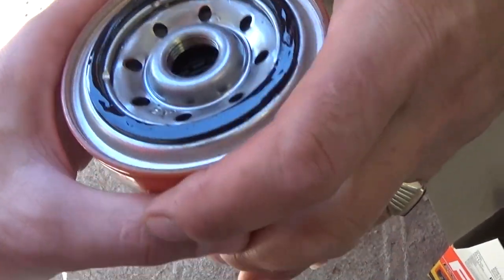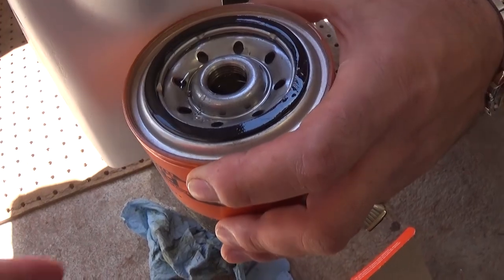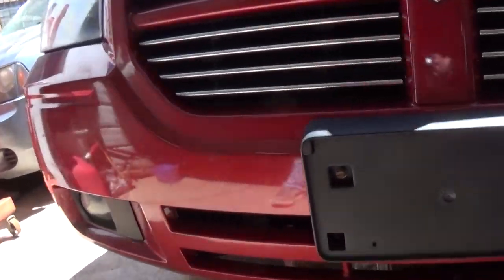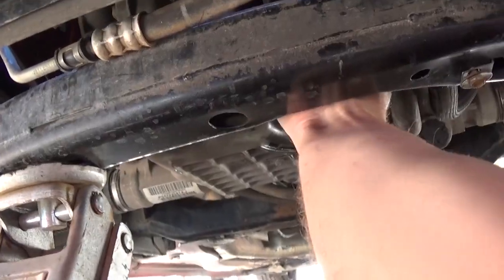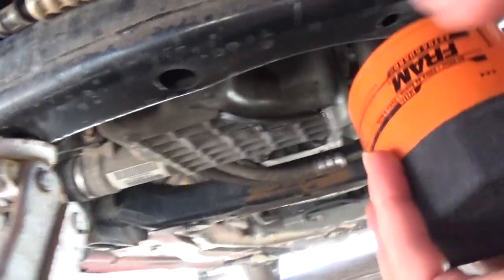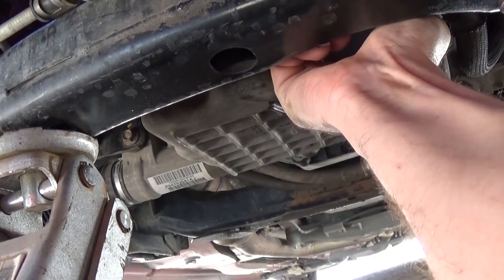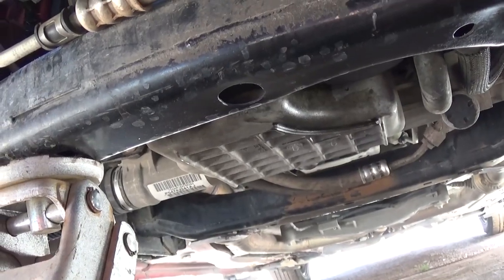Since the filter mounts vertically, go ahead and fill it up a little bit to avoid a dry start. You don't have to fill it all the way, but at least partially — that way the engine will have oil when you start it. A dry filter for the first few seconds isn't catastrophic, but if you can avoid it, it's better. Install it on the oil filter housing and wipe up any mess. Get it tight by hand — no special tools needed, there's no need to overtighten it. Hand-tight is plenty. So two things not to forget: the drain plug and the oil filter — get both tight now.